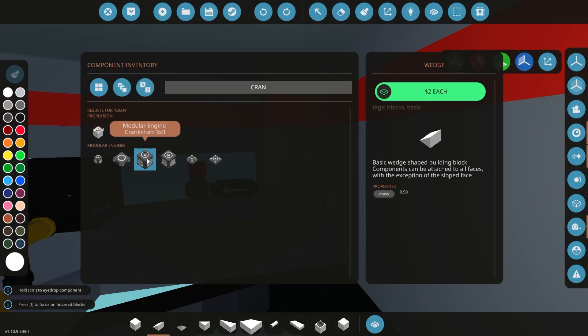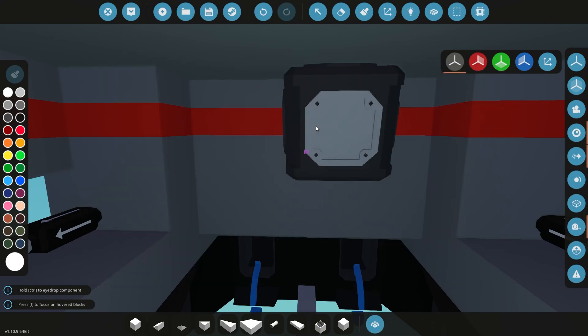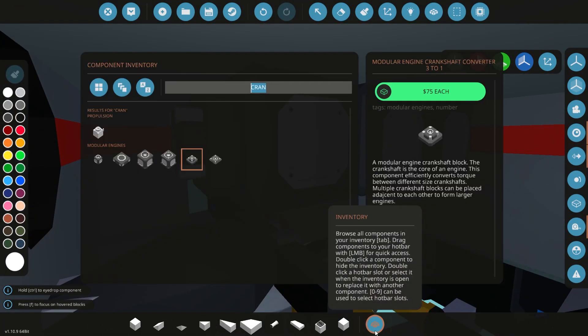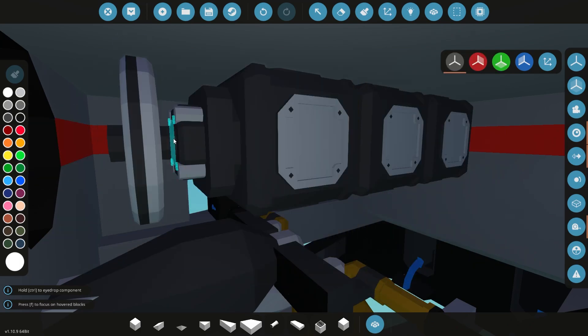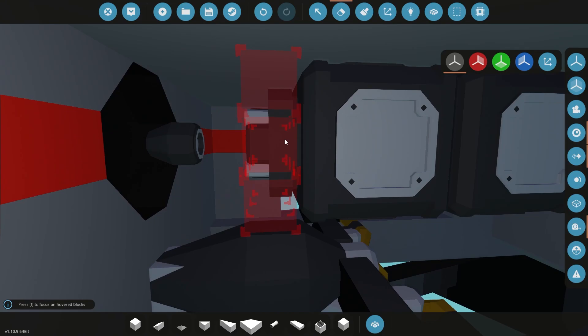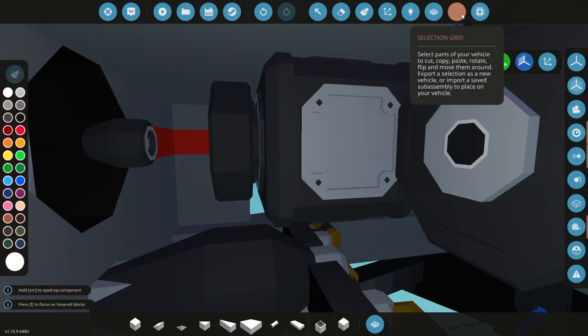We're going to go with a modular engine — it's a 3x3 and it will be outside the sub, so outside in the water. We're going to go for a Pancake 6 setup. Early on this will be quite simple, but later on this is going to become a very, very cramped, complicated space on the submarine.